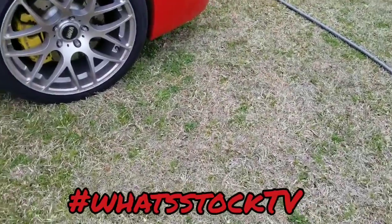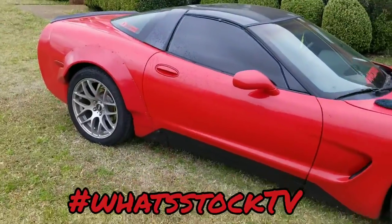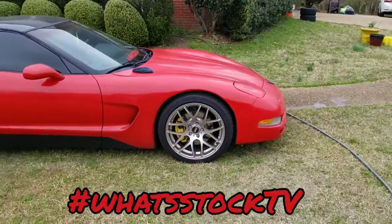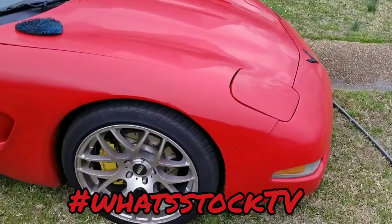What up, so just sitting around about to clean this car off a little bit. Car hasn't been washed in probably like a month or two and I'm not gonna wash it now because it's supposed to rain tomorrow and most of this week.